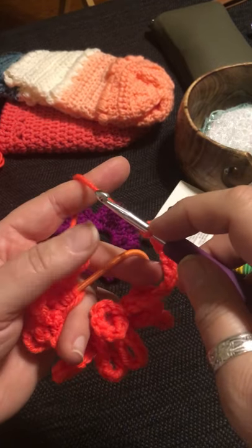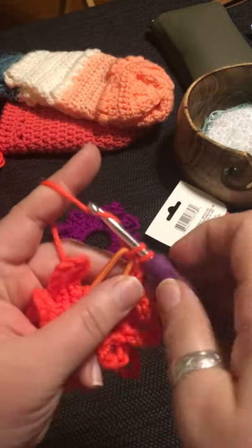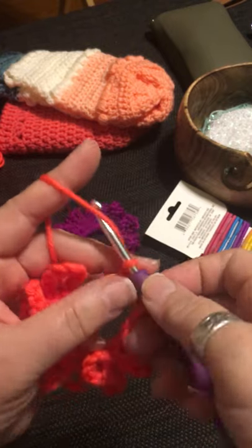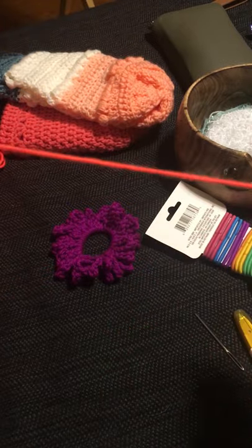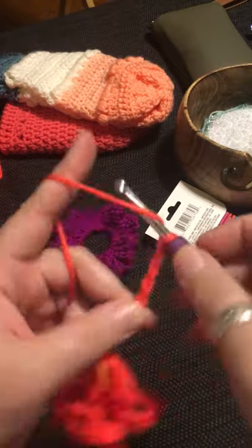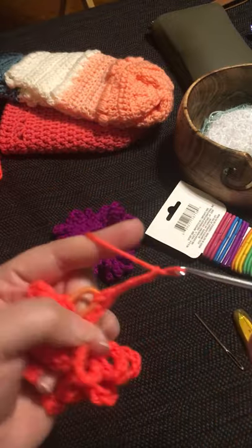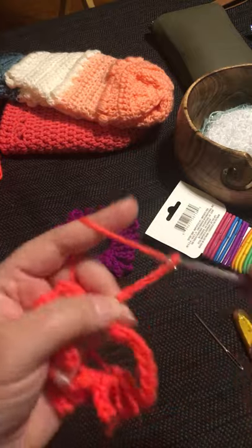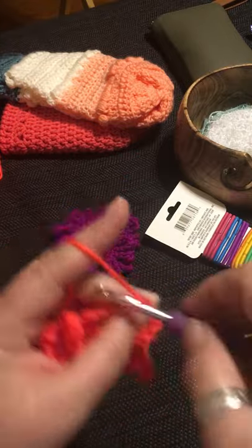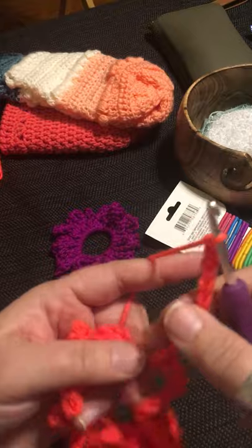Again: the hook has one stitch, go through the middle of the elastic, pull the second loop through, then pull a third loop through both as a single crochet, and chain again. If some loops are longer and some are shorter, it doesn't matter too much — you can even do them that way on purpose.